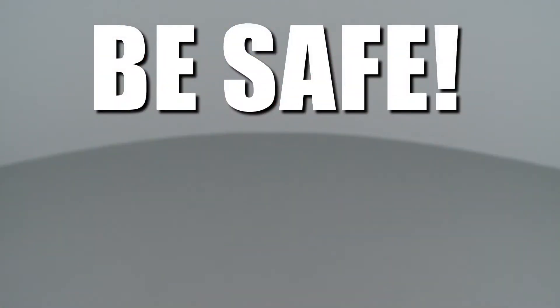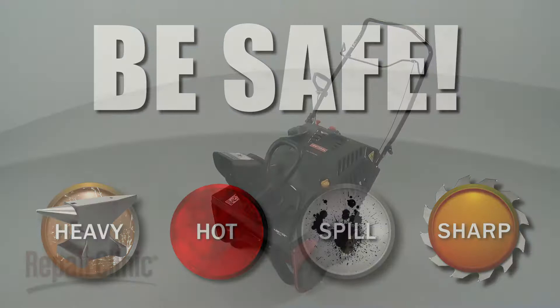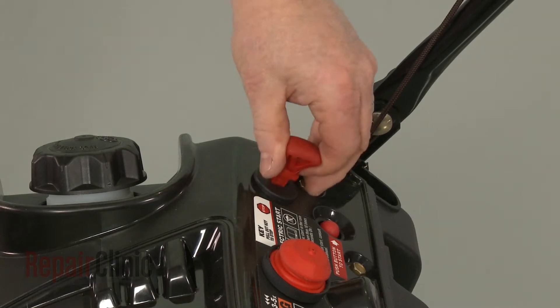Repair Clinic encourages you to perform this procedure safely. In this video, we will show one or more of these icons to alert you when to use caution. Before you replace the auger pulley hub on your snowblower, make sure the ignition key has been removed.